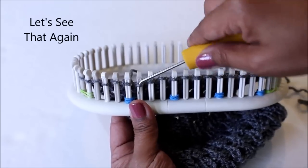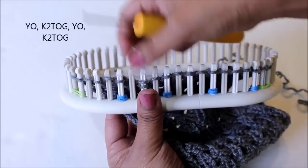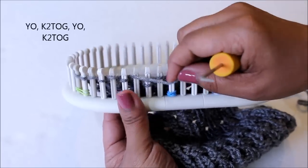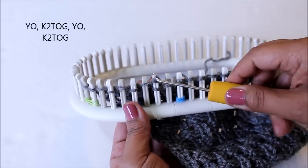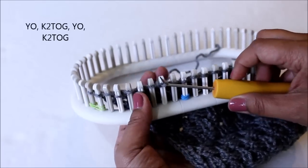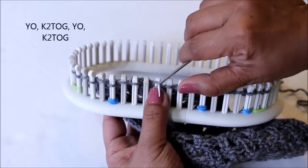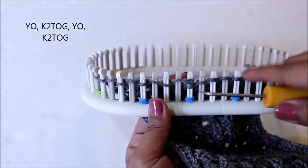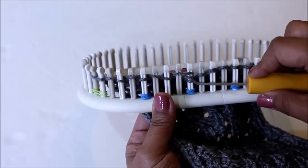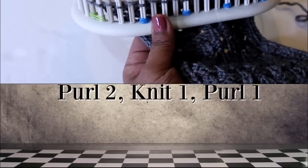Let's see that done again. You can knit the two loops separately if you have a hard time knitting them together. That was the most difficult section. From here on it's smooth sailing.